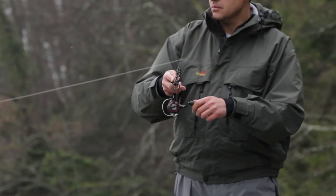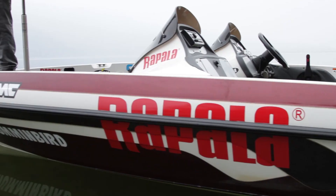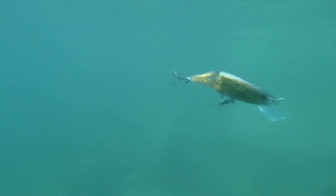Use a slow, steady retrieve and short, fast rod twitches to create a slow yet aggressive presentation with lots of flash and noise. This presentation is very effective in cold water conditions and wherever fish are sluggish and not responsive to fast retrieves.